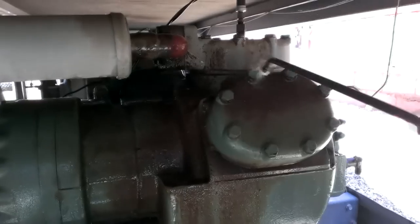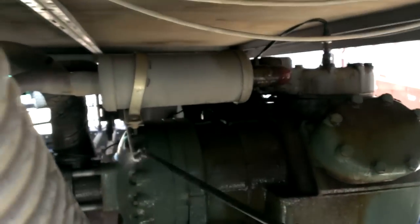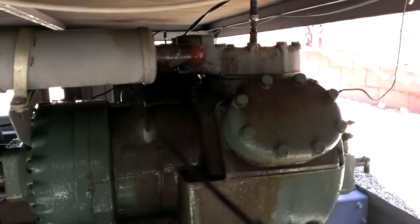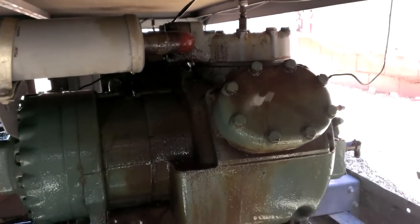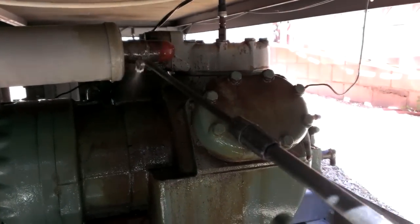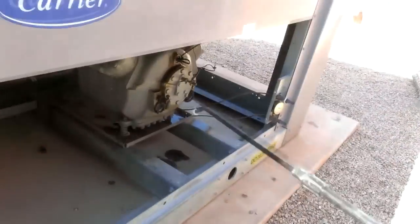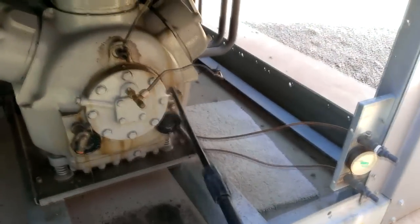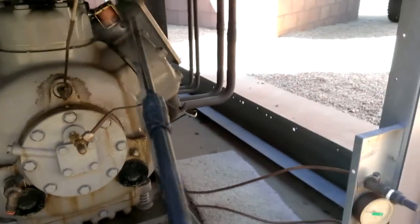Yeah, definitely going to leak somewhere — real slow though. I'll let that soak in a little bit, then clean it up. Yellow Death melts grease right off. Easy to clean.